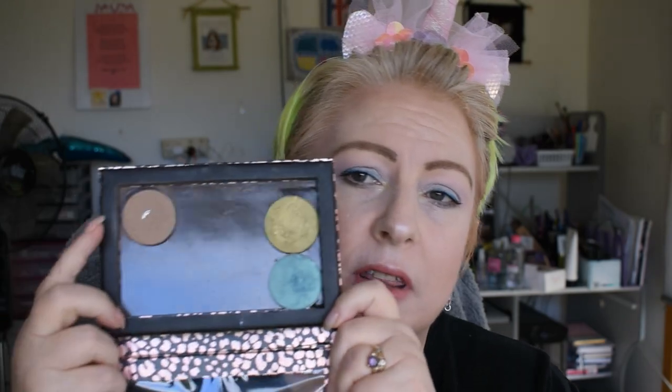One product has already been decluttered from this project because it was in a different project and I decluttered it from there. So starting with the things on the other page — I had a couple of single eyeshadows. I have Cargo Green Bay, which is that one, and Caribbean Sea from Girly Cosmetics. They've both been used a little bit but they're massive, so they're not going to go very far.